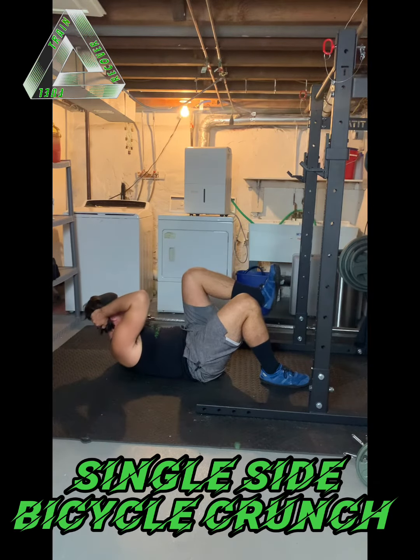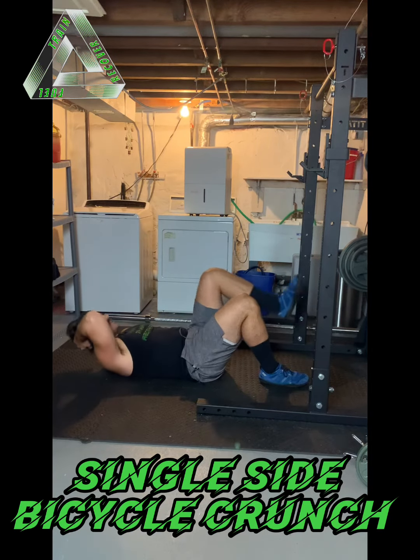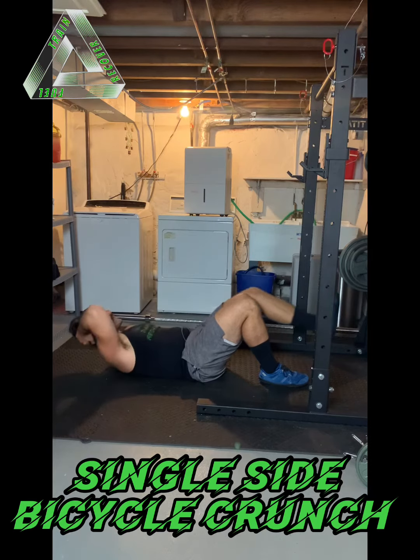As I come up, I don't want to feel my pelvis shift to either side. This leg that stays stationary is doing a lot of work to stabilize.